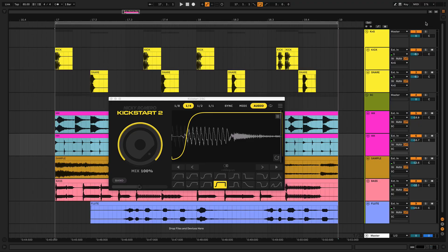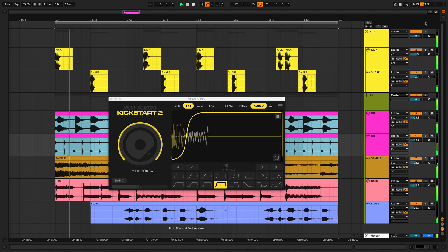Here's a track with a rounder, duller kick. Because the hats and percussion are the furthest away from the kick in terms of frequency, the pumping is too audible.